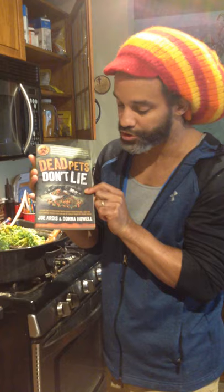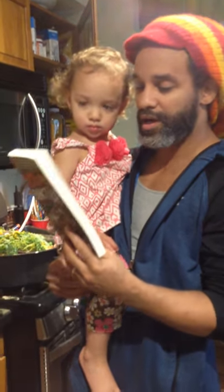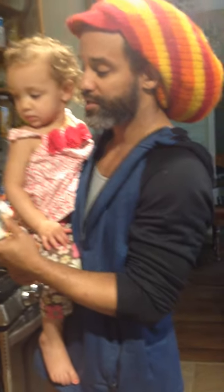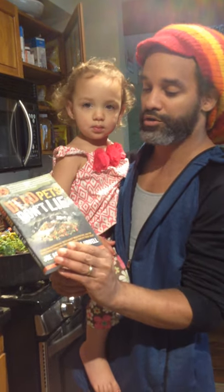This is a book I read called 'Dead Pets Don't Lie' by Joe Artis and Donna Howell — I would recommend reading this. This is pretty much why I don't feed kibble to my pets, or very little. It talks about why pets are becoming terminally ill and dying prematurely as a result of eating commercial foods. It's a really good eye-opening book.